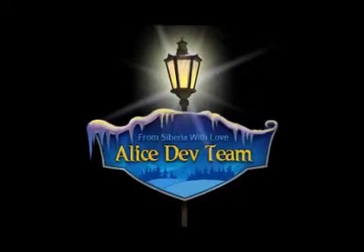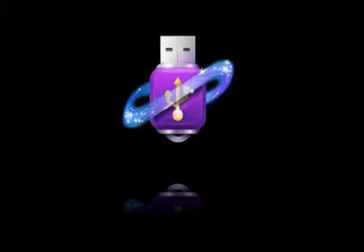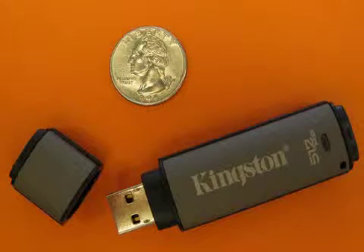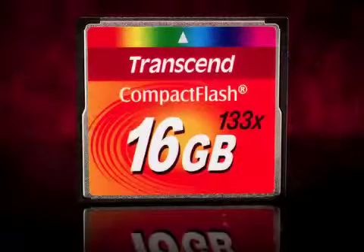Alice Dev Team today announces USB Mate 1.1 for Mac OS X. This is a must-have utility that optimizes and accelerates the operation of USB flash drives, external hard disks, and flash memory cards.